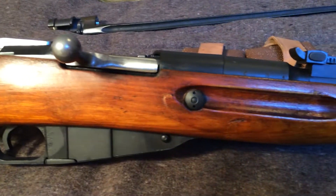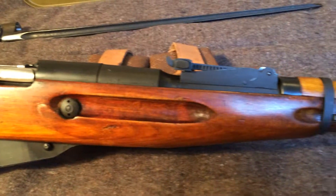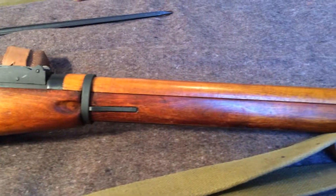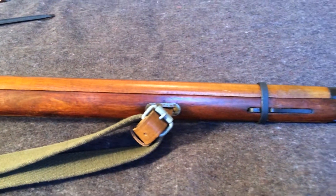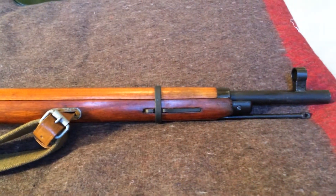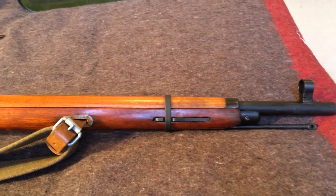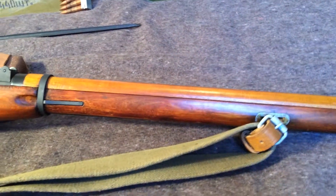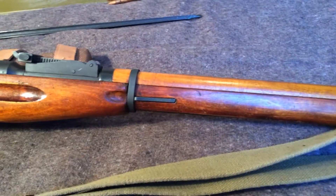The Mosin-Nagant is a really good entry-level military surplus rifle if you're thinking about getting into collecting. It's kind of what got me addicted when I grabbed this one. The prices are going up though, so that kind of makes it a hard argument for the whole super cheap military surplus gun angle.